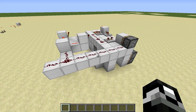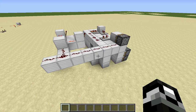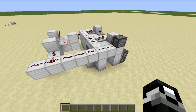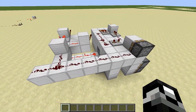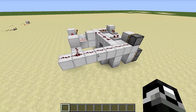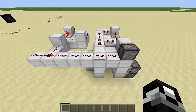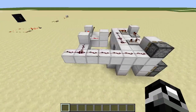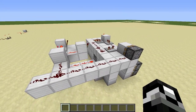Usually it uses pistons to harvest the wheat and also to detect when the wheat grows, so piston bud switches are involved. But GenericBee doesn't like the sound of pistons, so he challenged his viewers to make a bread machine that doesn't use any pistons.